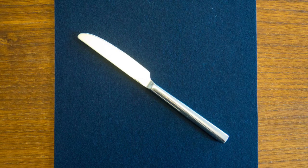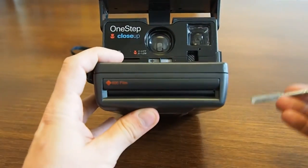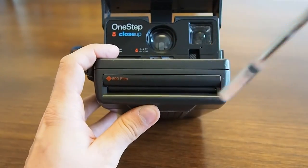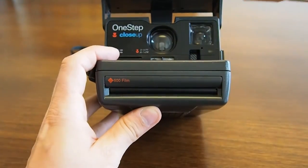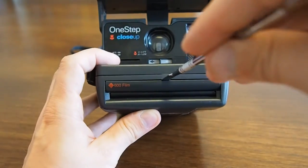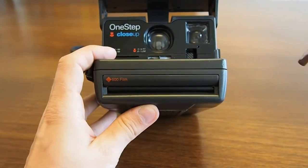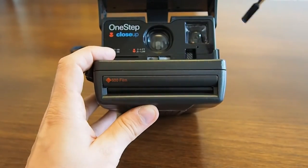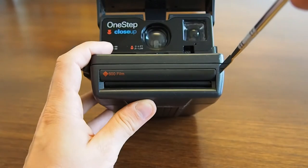With these models, the ones built in the 90s, it's best to remove the plastic part from the middle and replace the original frog tongue with the one from the Impossible Project. With the older models that are more boxy, with not-so-round corners, it's better to remove it from the side.